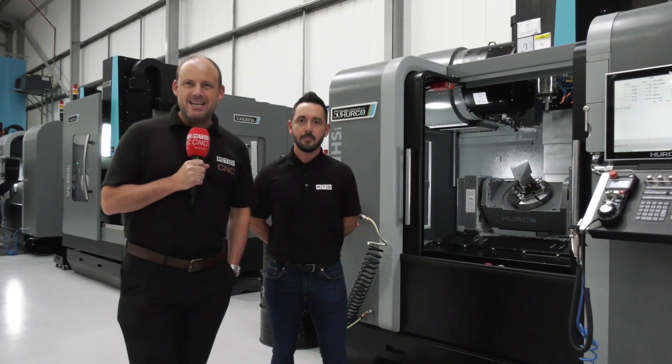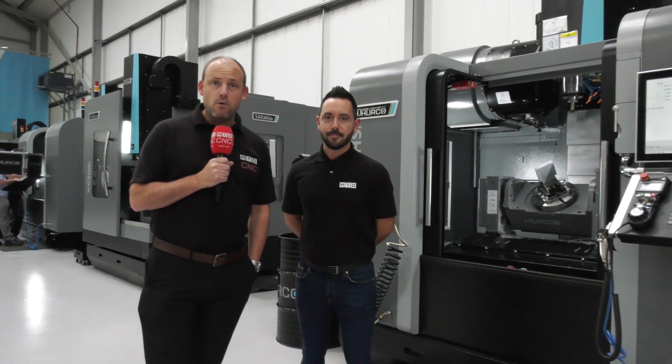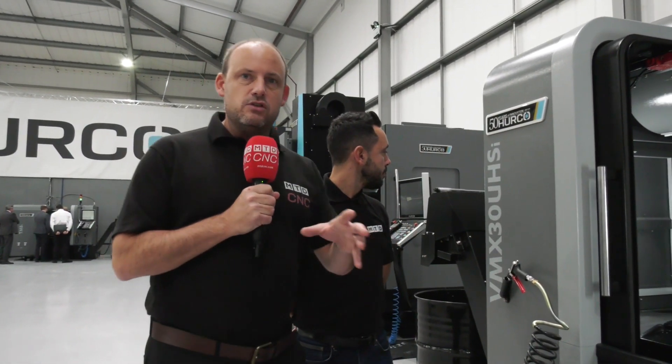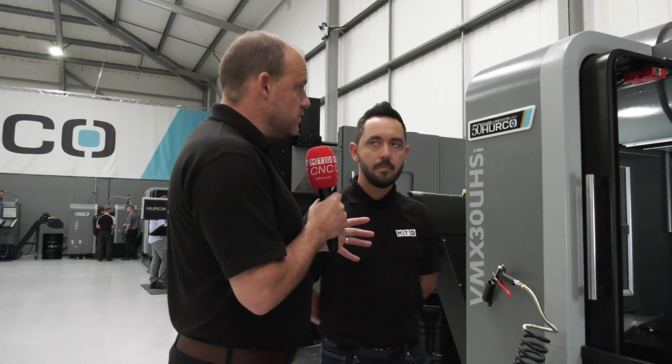Today MTD C&C have traveled to Herco in High Wycombe for the grand opening of their new facility — 24,000 square feet as opposed to their previous one which was just 13,000. The idea of the next few minutes is to look at the different styles of five-axis machines that Herco now offer. I'm with Gio here and we're going to look at some of the features and the reasons why you might buy a specific model.